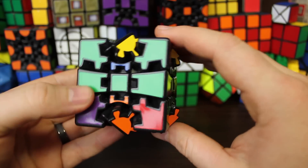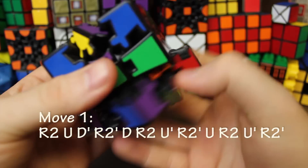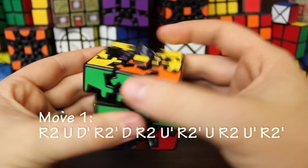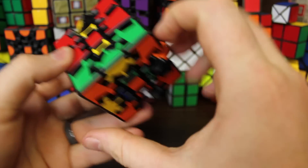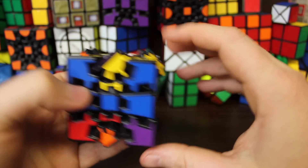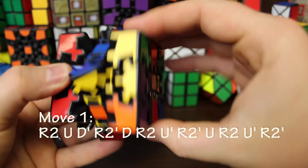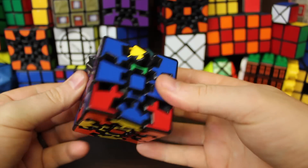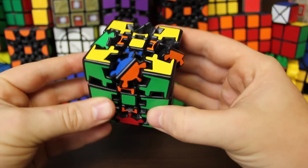Here is the algorithm: right two, up, down inverted, right two inverted, then down, right two, up inverted, right two inverted, up, right two, up inverted, right two inverted. The two green corners have been swapped and are now solved. Now doing this algorithm again with finger tricks — all of the corners on the bottom are now solved. That is step three: how to solve the bottom corners.